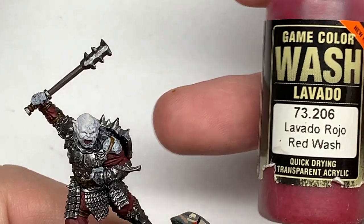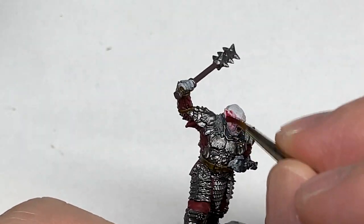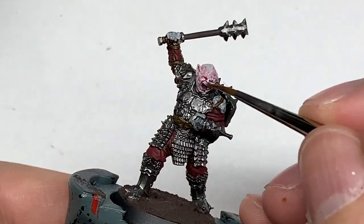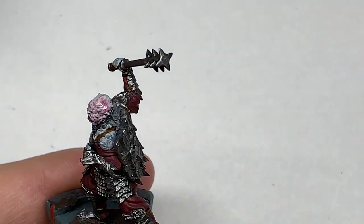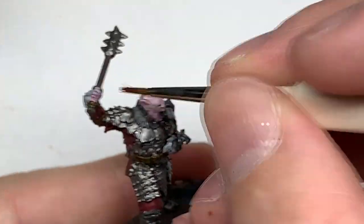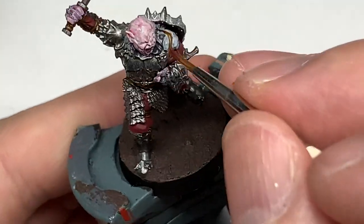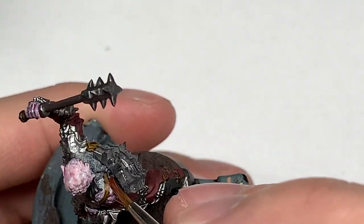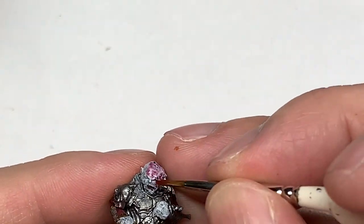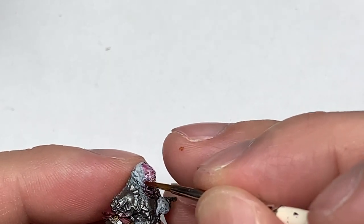For Gothmog's flesh we're going to use Vallejo Red Wash. I'm just going to give this a really thin layer. If you put it on in a big thick layer you'll end up with really deep red and dark red areas, and you want that light red shade in the recesses. So just paint all of his flesh with this — much like you did with the Agaross Dunes on the warg — just give it a nice thin layer to get that pink hue to the skin.